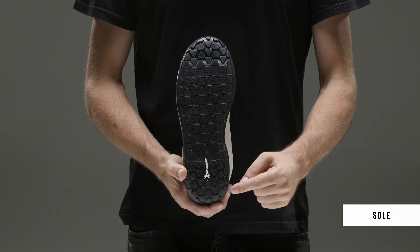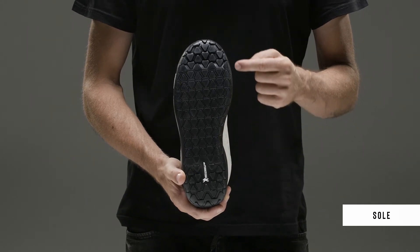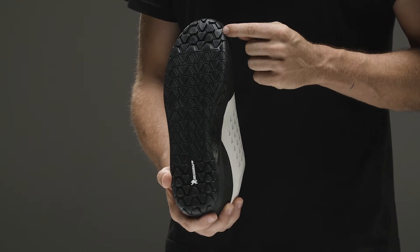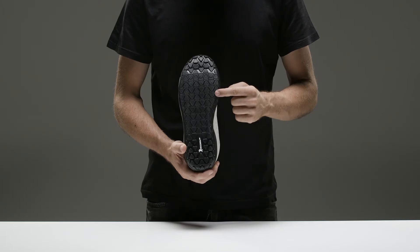The Gravity sole was created thanks to a collaboration with Michelin that made it possible to obtain a special compound, Gico, which is particularly tough on flat pedal pins.